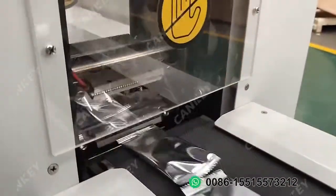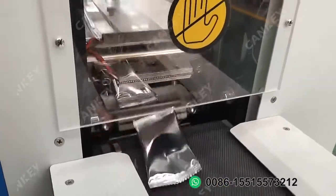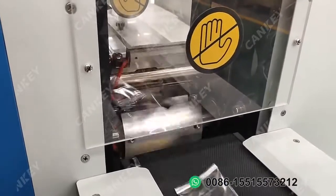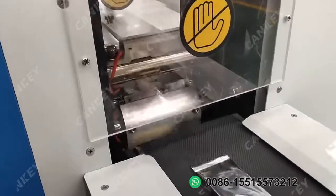This part is the cutter. When you receive the machine, firstly you need to let the machine run several times for several minutes, so that when the machine is working stably, the finished bags will be properly discharged.